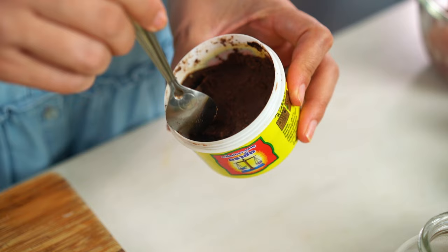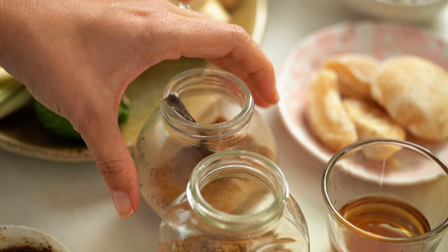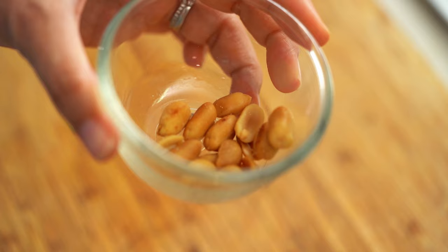And then shrimp paste. Yes, it's kind of funky smelling, but it adds a beautiful saltiness and background umami flavor to the dish — you don't even know it's there at the end, so just pop it in and don't worry about it. And now for the dried spices: a little bit of coriander and some cumin. And the last ingredient, found in some recipes and not others — some peanuts. But if you have allergies, you can totally leave these out and it won't make a huge difference.